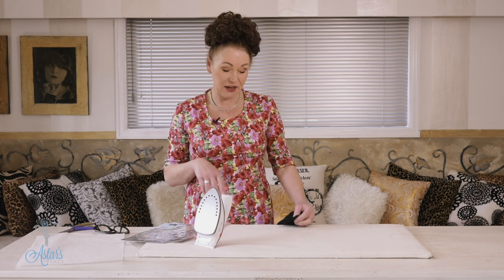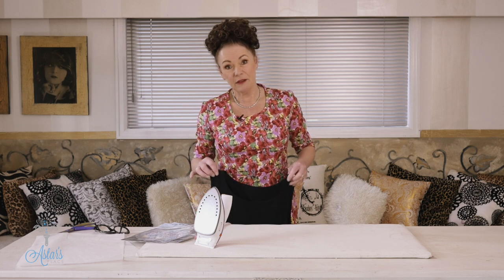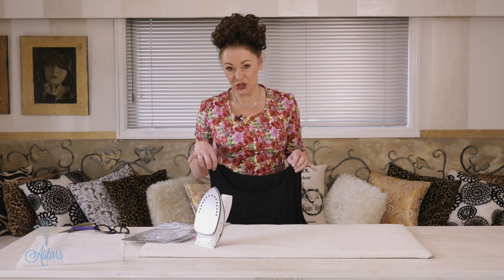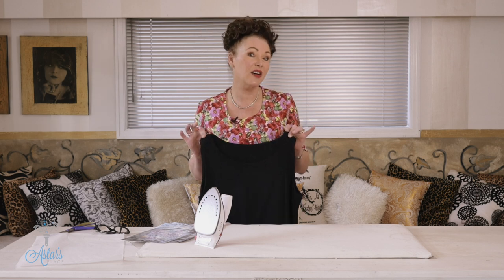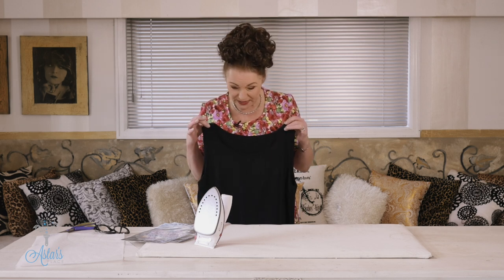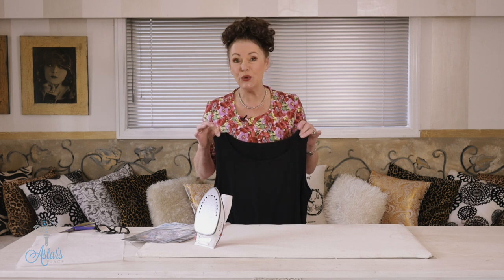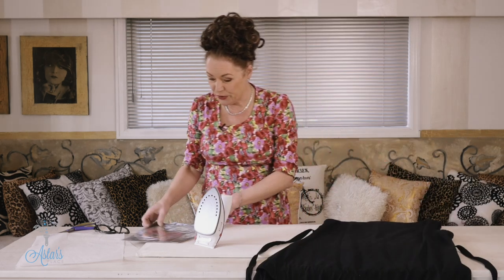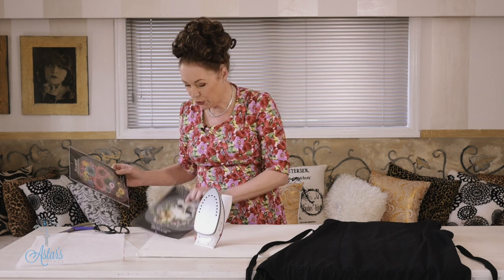Hi everyone and welcome to my place. I want to show you how to embellish an outfit. For a year I wore black and I'm very much over black now, but as a result of that I've got all these black frocks and I now want to do something to enhance them.